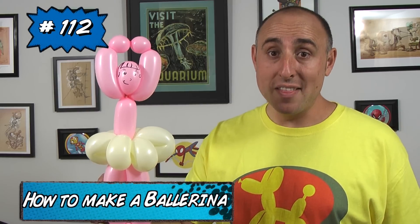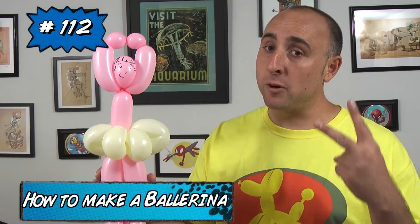Hello, Balloon World! I'm Michael Pludger, Balloon Twister, and this time I want to teach you how to make a ballerina out of only two balloons. This is a really fun design. It's great for line work or any party where you need a ballerina made quick. Let me show you how to make it.